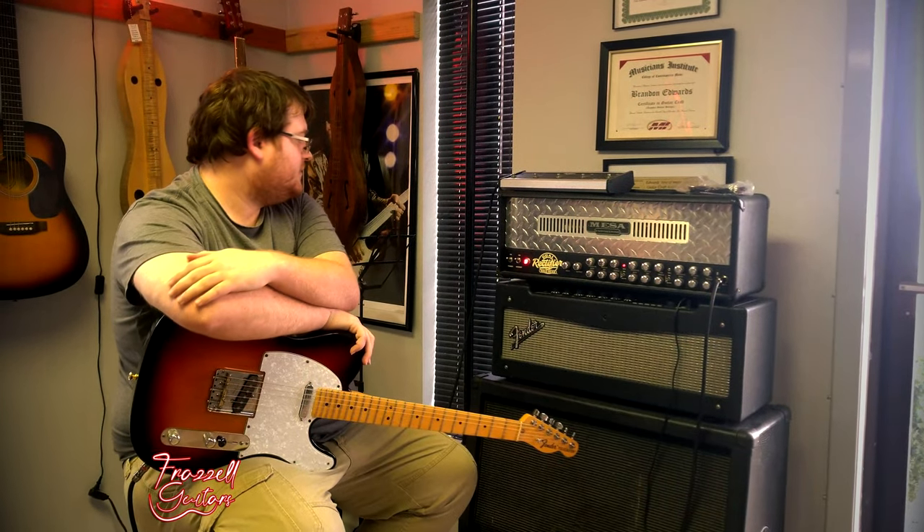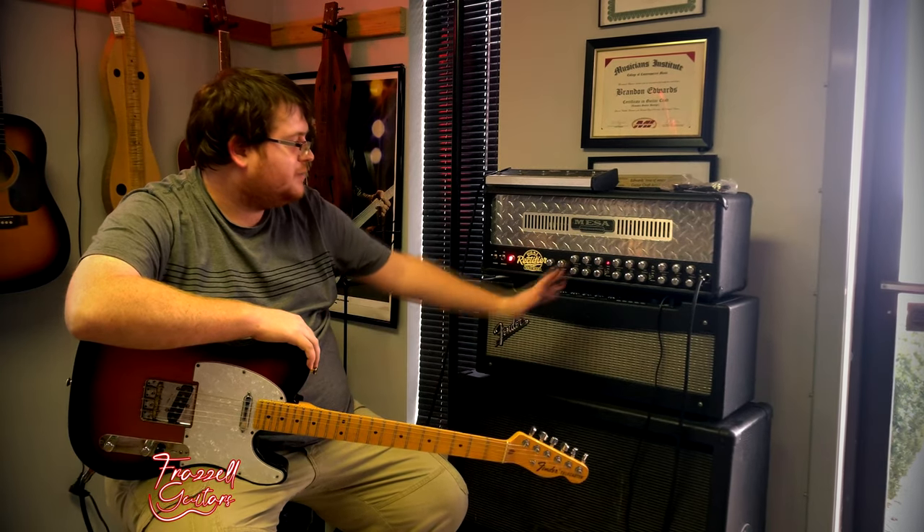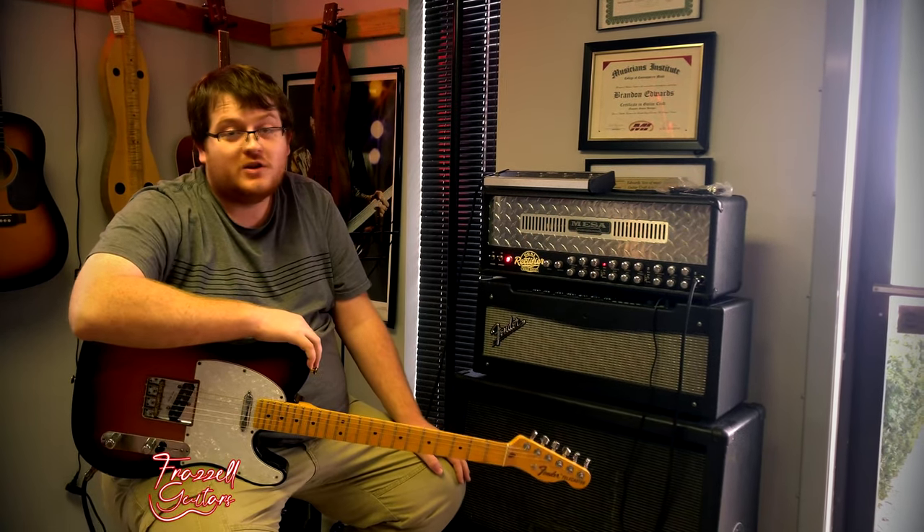This amp is all tube. She's a big girl, so it takes a little bit to move around with you. But it's great for anything — you can do anything with this amp. There's a lot of flexibility here. American-made. Good stuff.